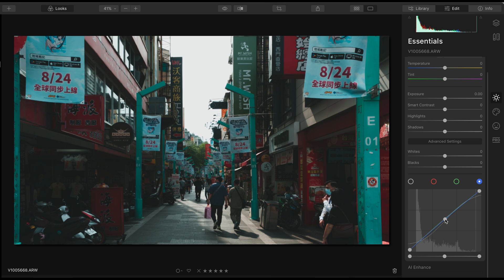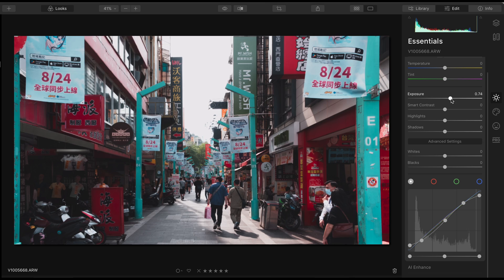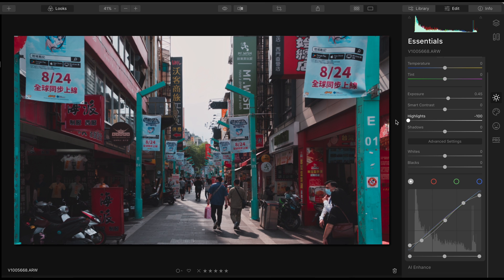Right now the image looks a little bit weird, but don't worry — we will also adjust the red channel so that the colors are more balanced. I will also increase the exposure, but right now the highlight area is blown out, so I will drag it down and I will also increase the shadow and the black so that the entire image is brighter.